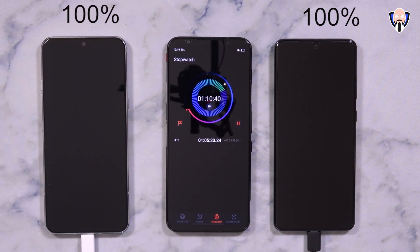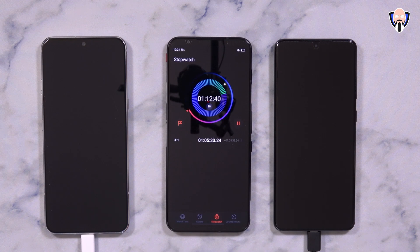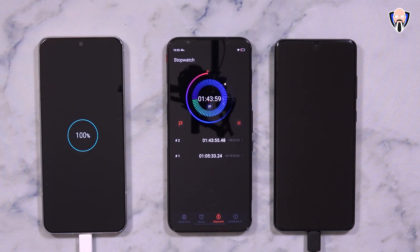Giving a bit more time to see where the LG lands — it took about an hour and 43 minutes for the LG device to reach 100%, using its built-in charger. Even though it does well initially, it slows down quite a bit after that early phase.